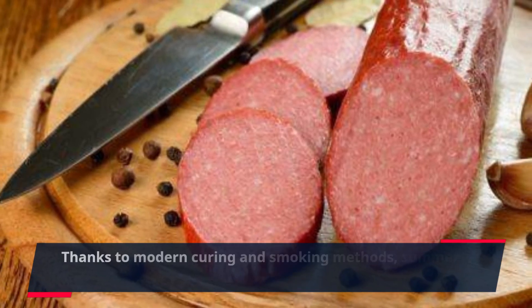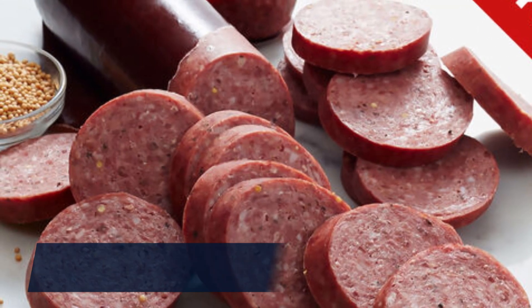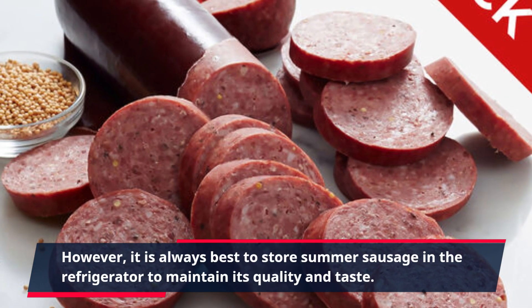Thanks to modern curing and smoking methods, summer sausage can now be stored at room temperature. However, it is always best to store summer sausage in the refrigerator to maintain its quality and taste.